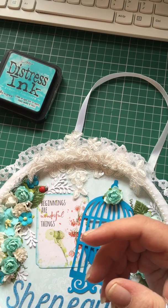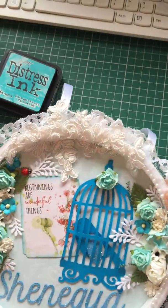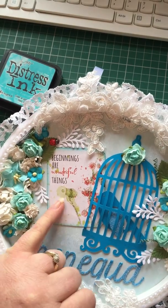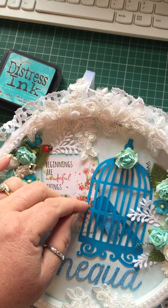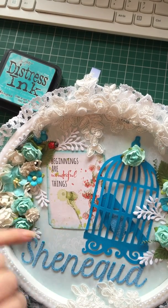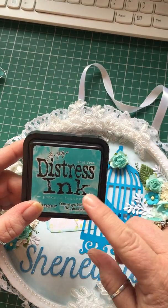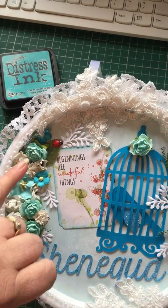If you like using just a little bit of glitter, that's the stuff to use — it does get everywhere though. That's what I used on Shanika's name and the bird's wing. This little saying here, 'Beginnings are wonderful things,' I found on the internet, downloaded and printed off, and ink-edged it using Tim Holtz Peacock Feathers distress ink.